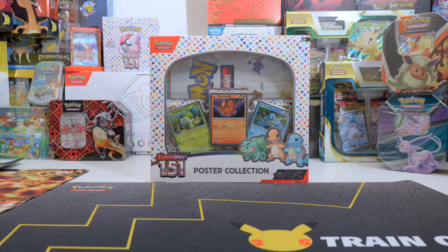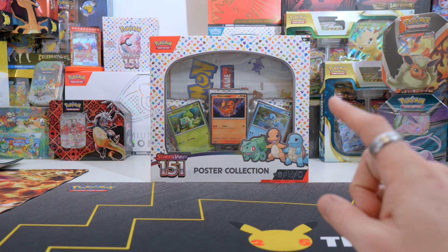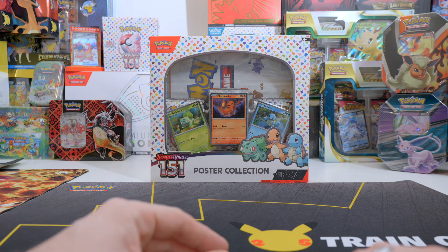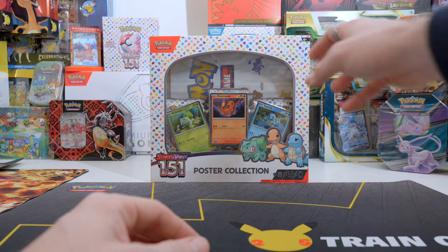Hi guys, Yuri here again. Today I'm going to open the poster collection box from Pokemon 151, and this is going to be a small opening because there's only three booster packs in it. It's more so for the promo cards that are in it and for the poster.